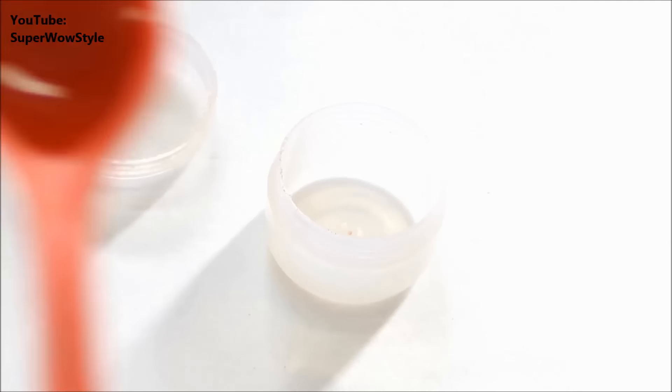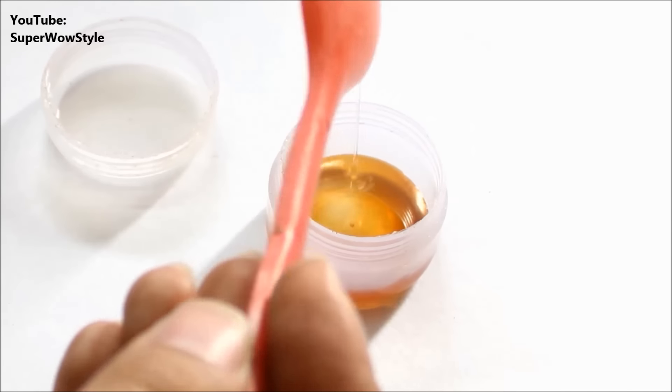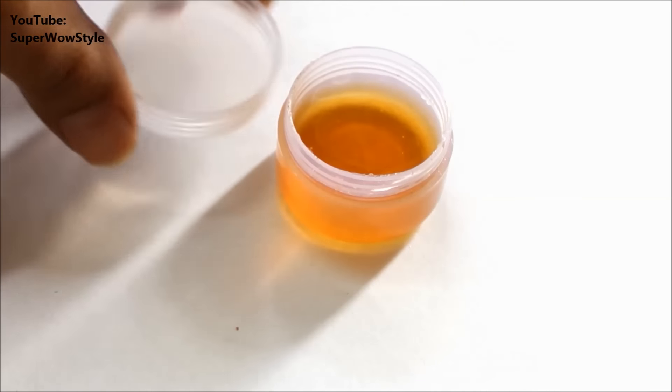Start by taking about one spoon of honey and add to this about three spoons of glycerine. If you want, you can actually keep this mixture stored for a couple of weeks.